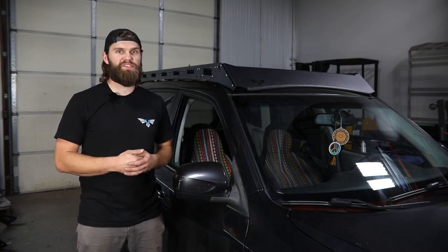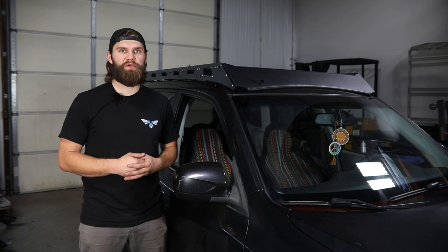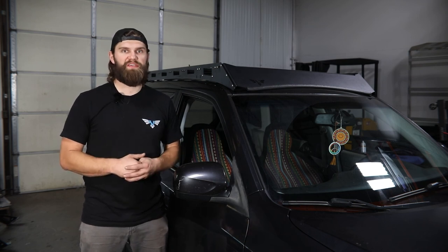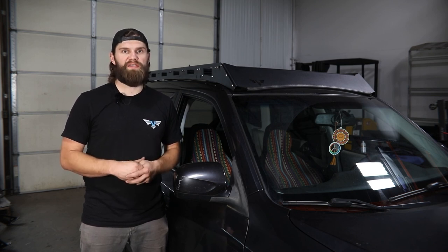With everything reassembled inside, your installation is complete. If you have any questions about this roof rack install or any other product we offer here at Victory 4x4, feel free to reach out. You can send us an email at info@victory4x4.com or give us a call at 269-459-8447.